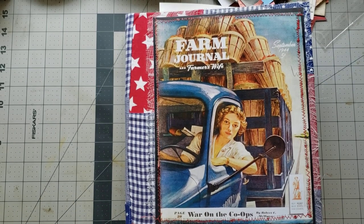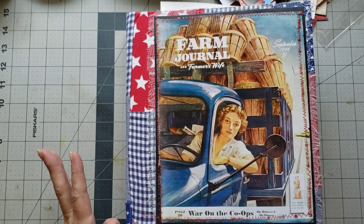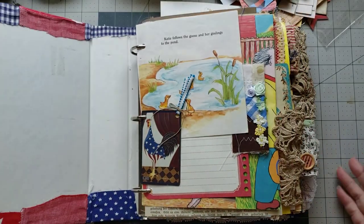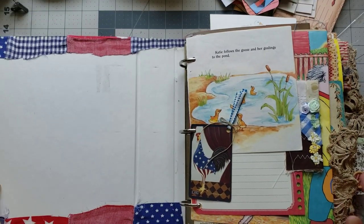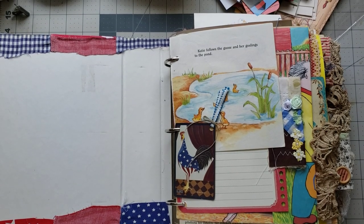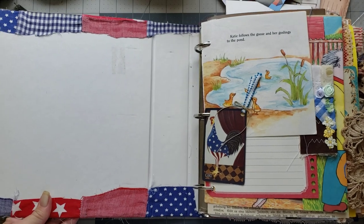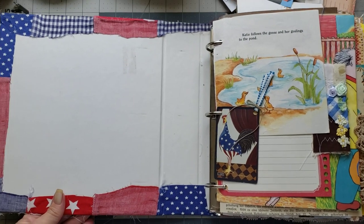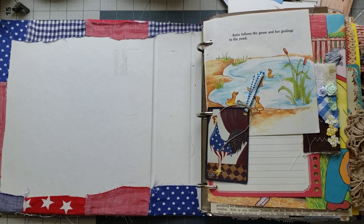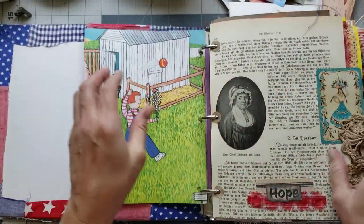Hey y'all, it's Diane with Shellcraft 1 in my old barn door, and we are doing a craft with me. We're playing in our ring binder, so we're gonna keep moving forward and decorate this little beauty and play and have some fun. I'm trying to make sure I don't have the camera zoomed in too much. Let's flip through and see where we are with this baby.